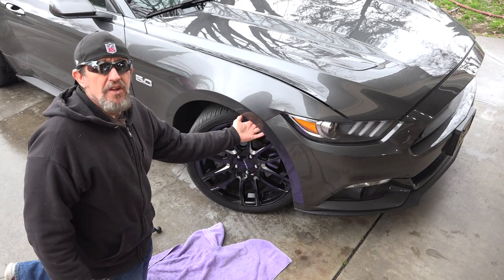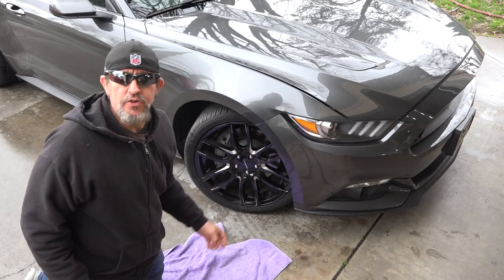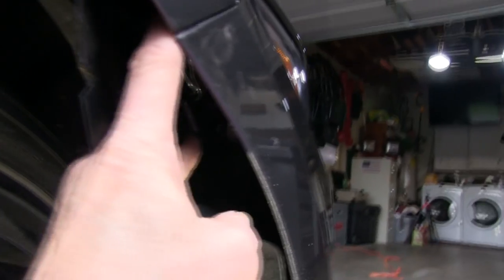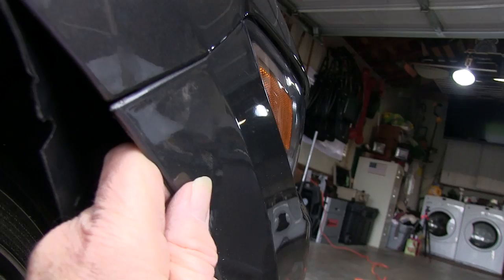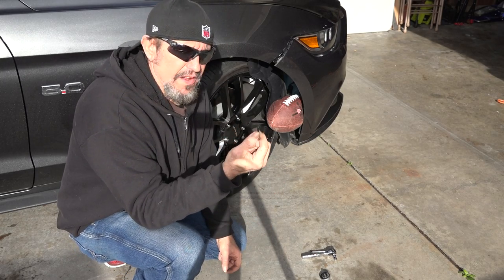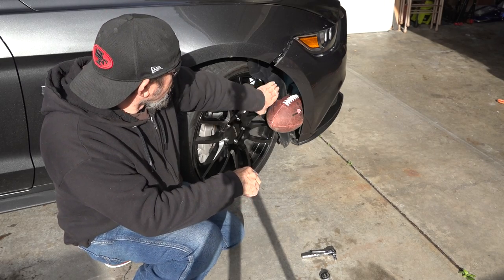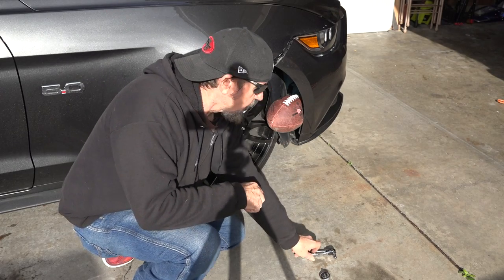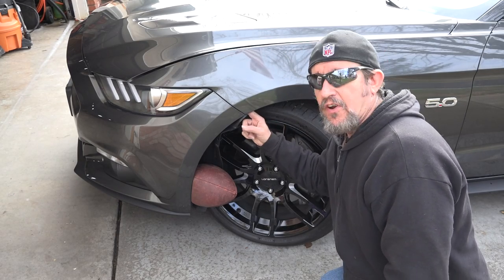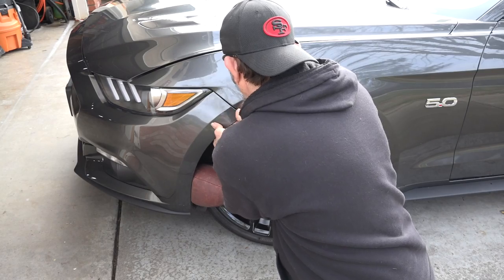The next thing I'm going to do — there's a bolt up in here that you have to get to, so you have to take out these scrivets down here and get that fender wheel bent down so you can get to that bolt. I've got to take that off. That was a pain in the rear end. I'm doing this by myself so I had to stick a football in here to hold the fender wheel down so I could get to it. I used a 7mm socket and a ratchet to get it off. Once you get that 7mm bolt out, it's just held by clips so you just pull it out — just like that.